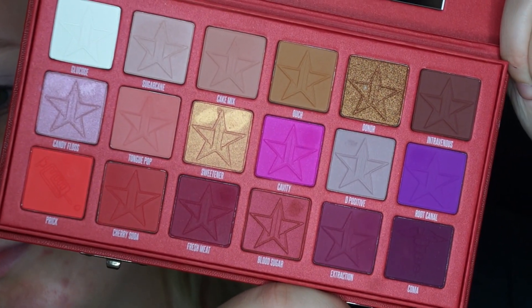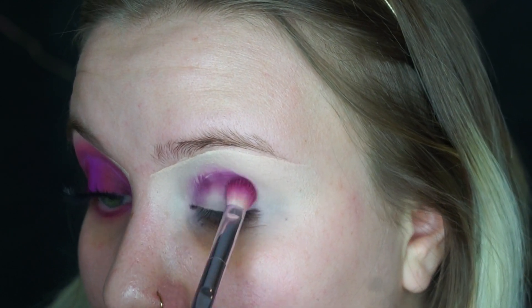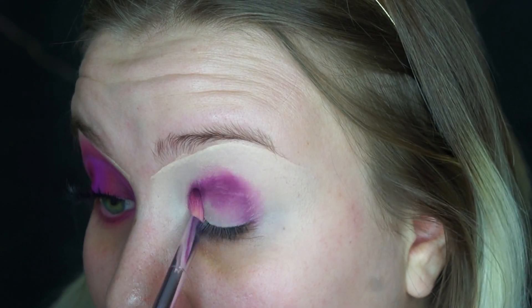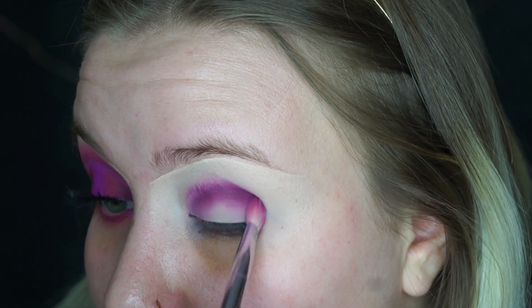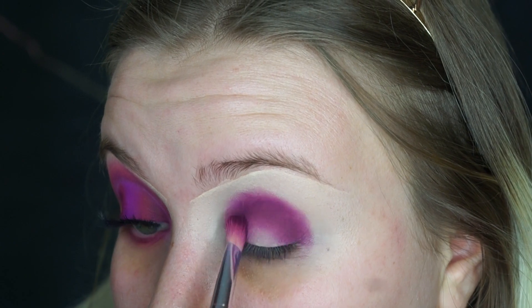For the eyes, the first shade I'm going to take is Extraction and Koma mixed together and I'm going to pat that on the eyes in like a half circle shape. If you stipple the shade on rather than blend it, you get more color payoff and it blends better with the other colors if you just lay down the color and not really diffuse it too much.